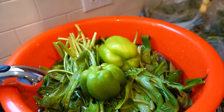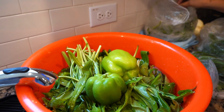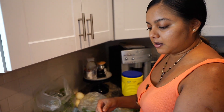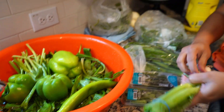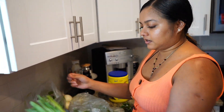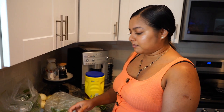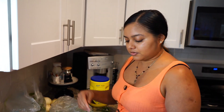I put bell peppers in mine. Some people don't put bell peppers, but I put that. So everything you see in here — this cubanelle pepper you can put too. And then when I'm done with my garlic, by the time I'm done steaming the garlic, it'll be time to blend everything up.